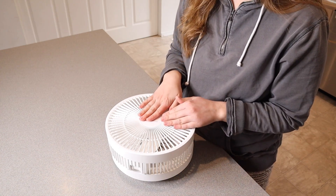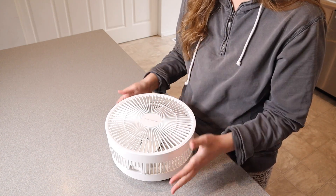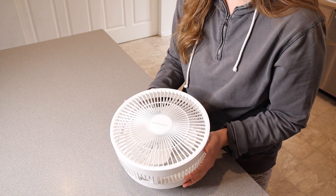Overall, I love how useful this is going to be, especially with the hot summer just around the corner. This is definitely going to be something that we're going to pull out often.